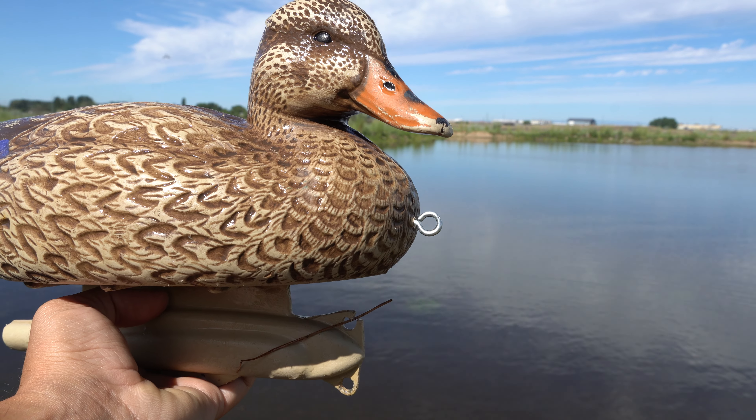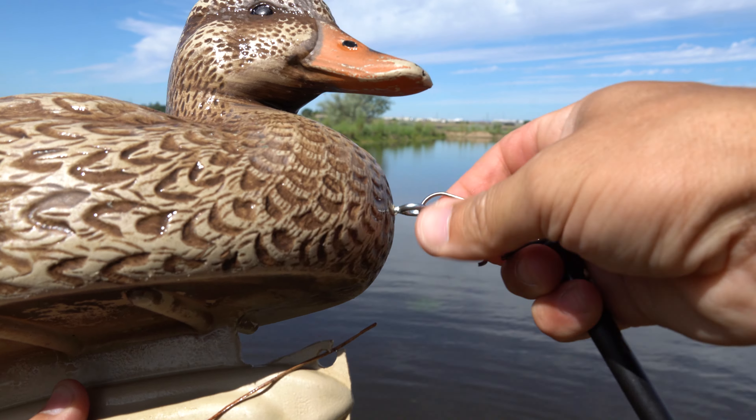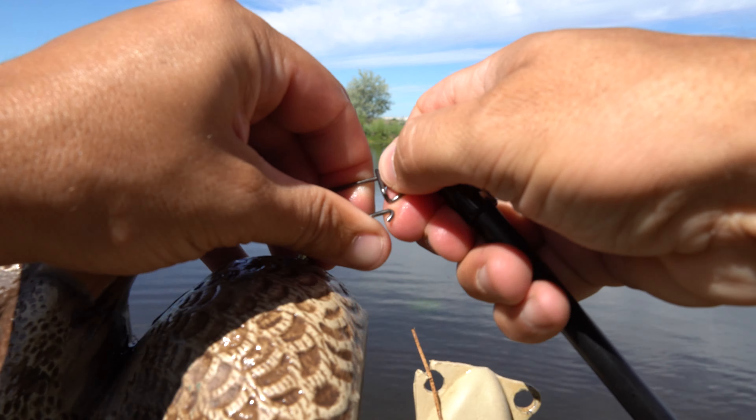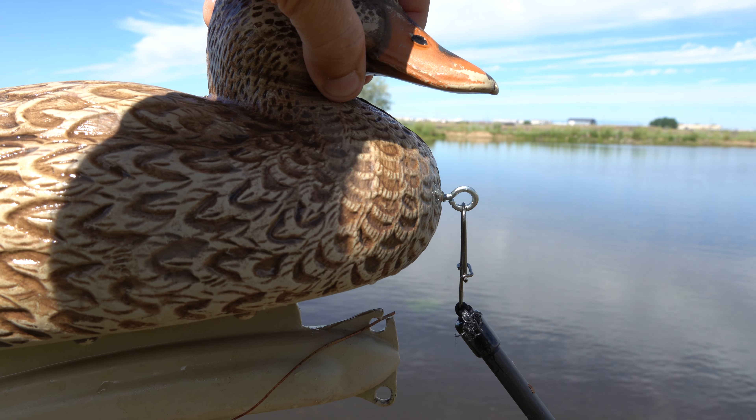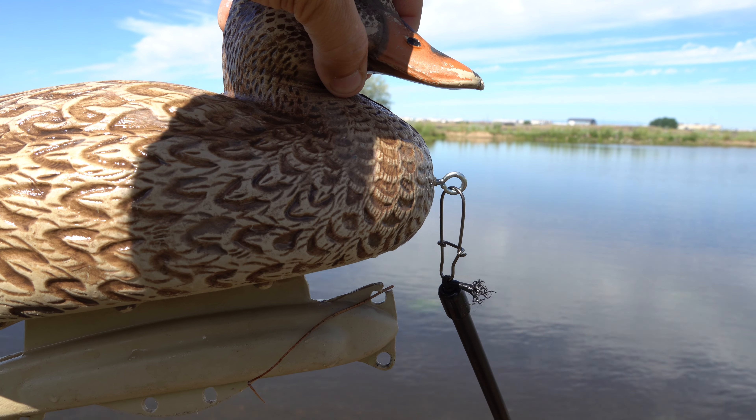Before you head out into the field, connect your decoys to the feeder system. In order to get the best motion, screw the included eye bolts into the chest of two dedicated decoys just above the waterline.